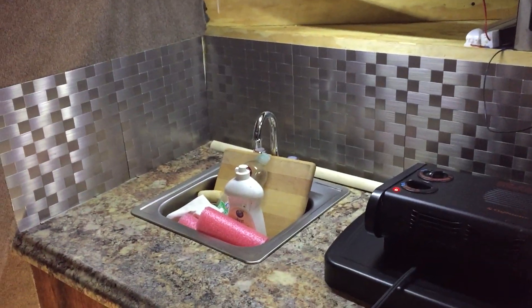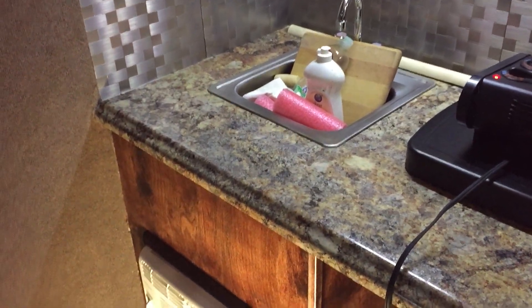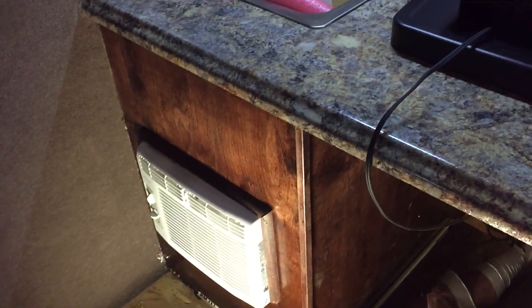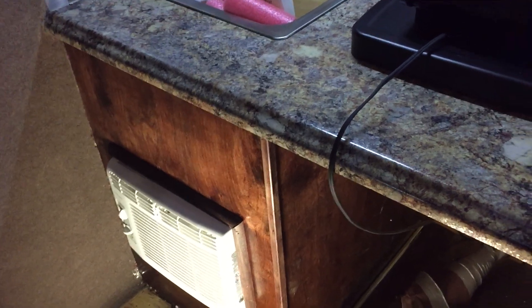I've got a computer fan for the ceiling fan. In the front here — I haven't trimmed anything out, so excuse the sloppiness, it still needs to be done — but I've got a sink. There's a water pump that supplies and forces the water out. I've also got an AC unit inside this compartment. It's all insulated, and there are fans that draw out the hot air and bring in cool air, controlled with thermostats to make sure it always runs when it's needed.